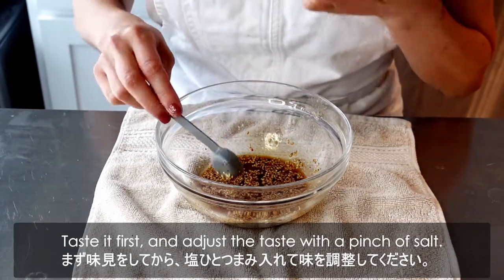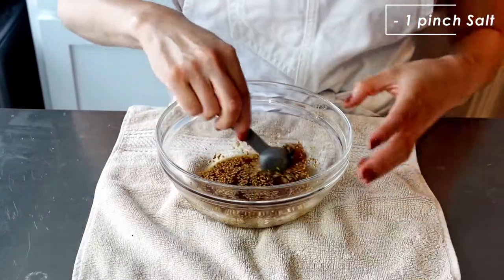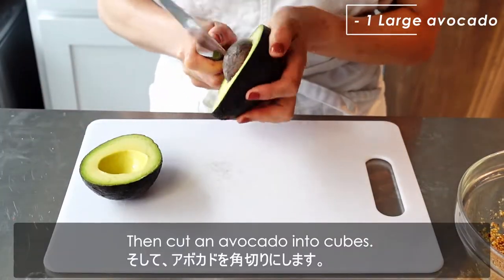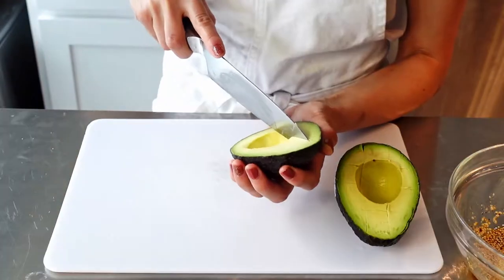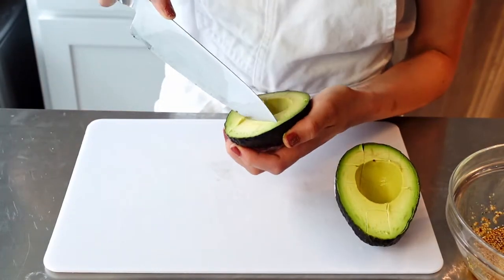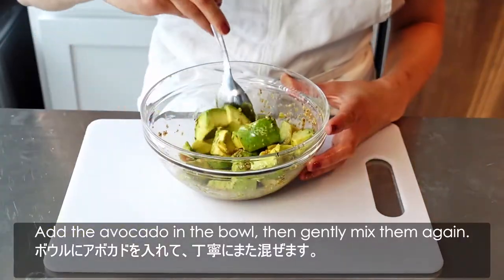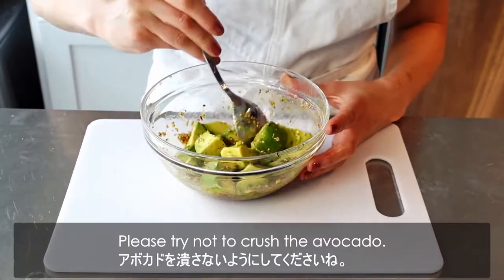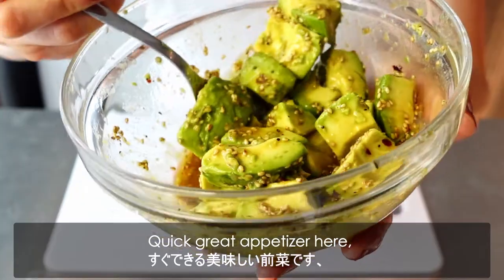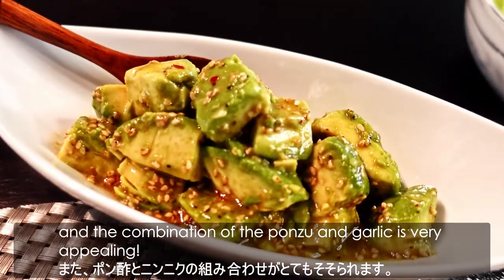Taste it first and adjust the seasoning with a pinch of salt. Then cut the avocado into cubes, add the avocado into the bowl, and gently mix again. Please try not to crush the avocado. Then it's done! A quick, great appetizer — the combination of ponzu and garlic is very appealing.